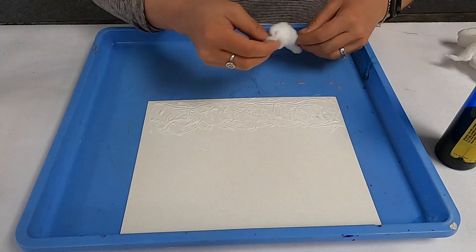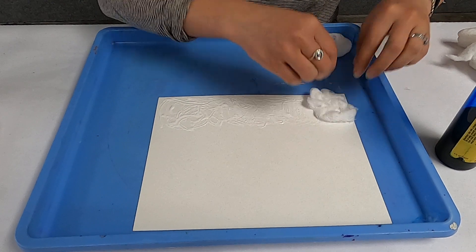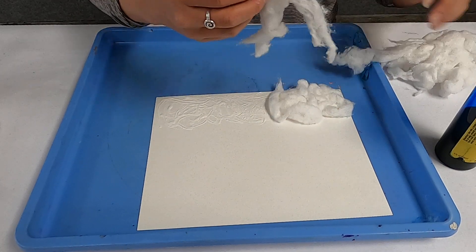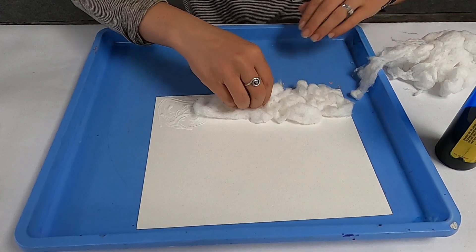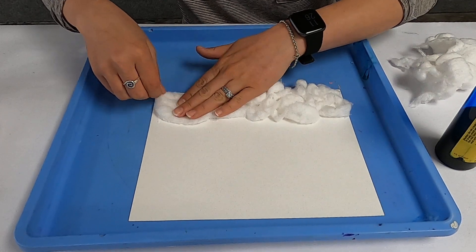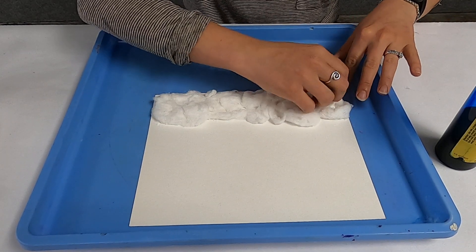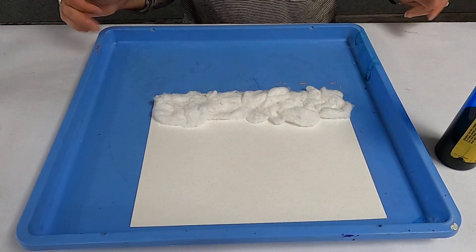Just kind of spread out your cotton balls — you can use cotton balls or old batting, just spread it out here. We're just making our little rain clouds. Spread it all the way out and fill the top of your paper, making sure you get all that glue covered. Once you've got your rain clouds — aka your cotton balls — glued on, now comes the fun rain part.